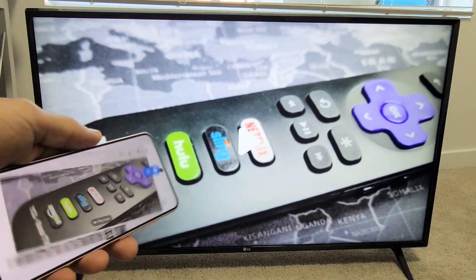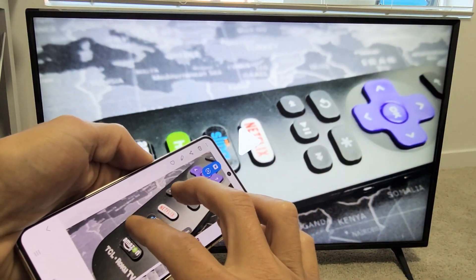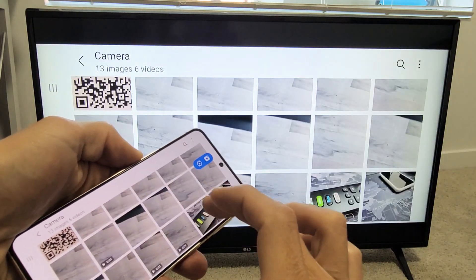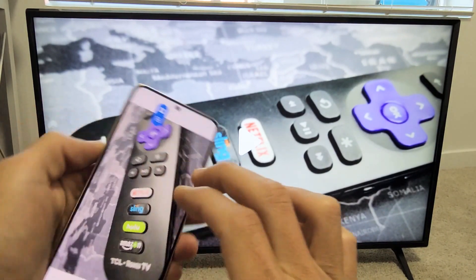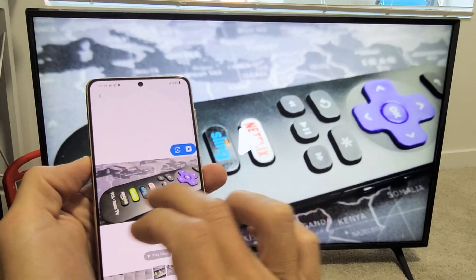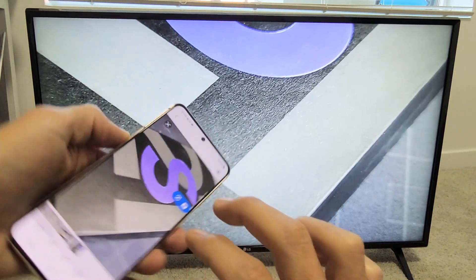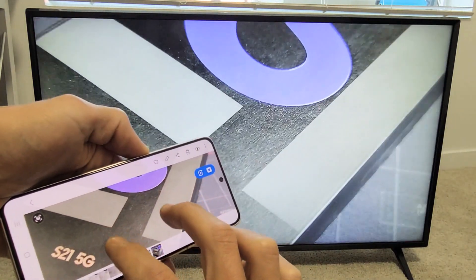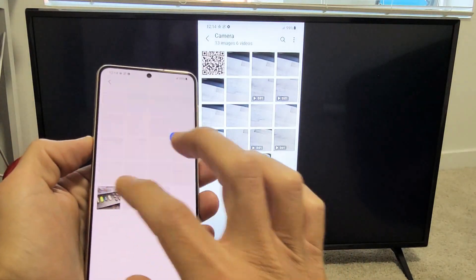Here's a photo. I'm trying to zoom in — I don't know why I can't zoom. Oh, is that a video? I think that was a video. But here's a photo here, and I'll show you a quick video. Let me play this video.